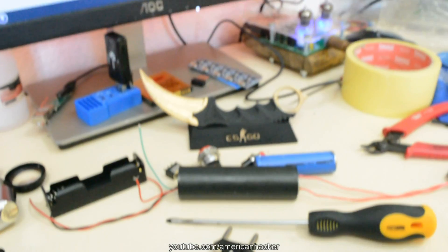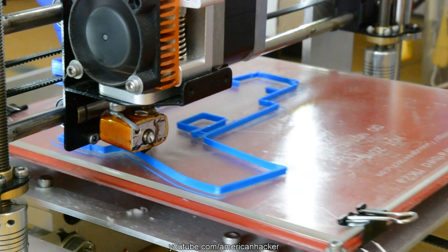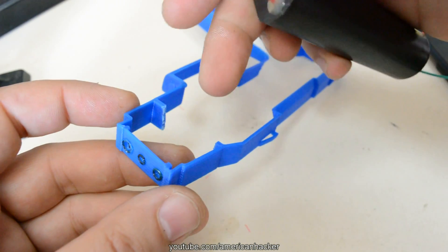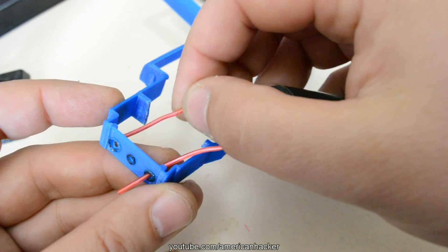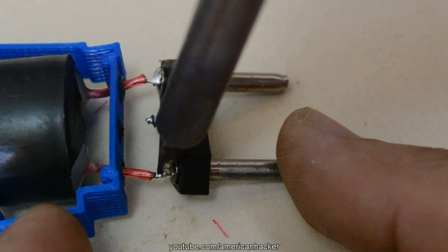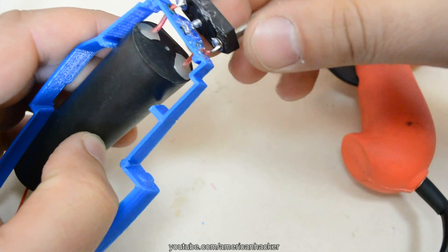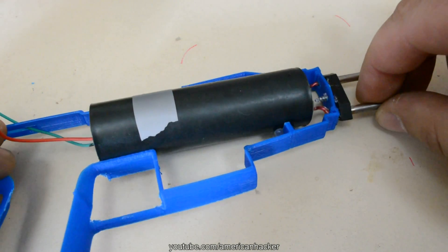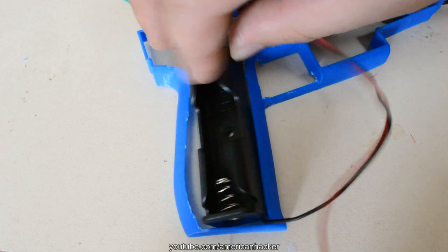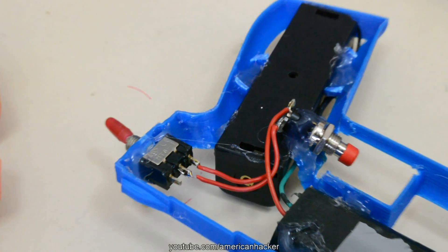With my new Helper 3D printer I have printed a gun shaped frame. The output wires from our generator we gonna solder to the probes that we pulled out just a minute ago. The battery holder, switches, and everything else we gonna fix with hot glue.